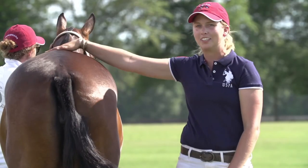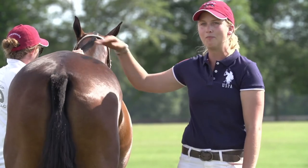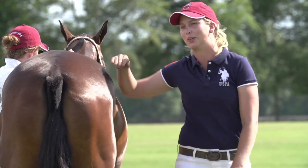My name is Kylie Sheehan with the USPA Certified Polo Instructors program. Play safe, play smart, play polo.